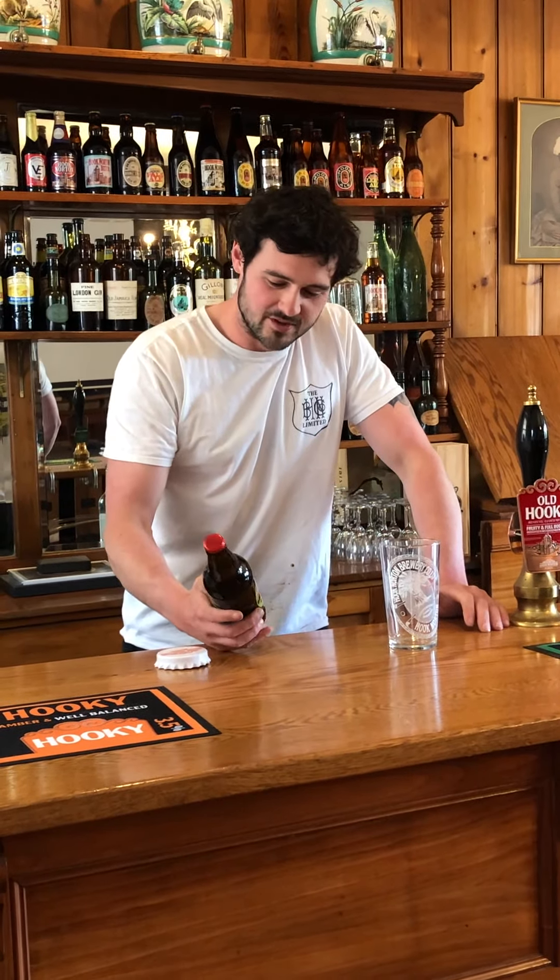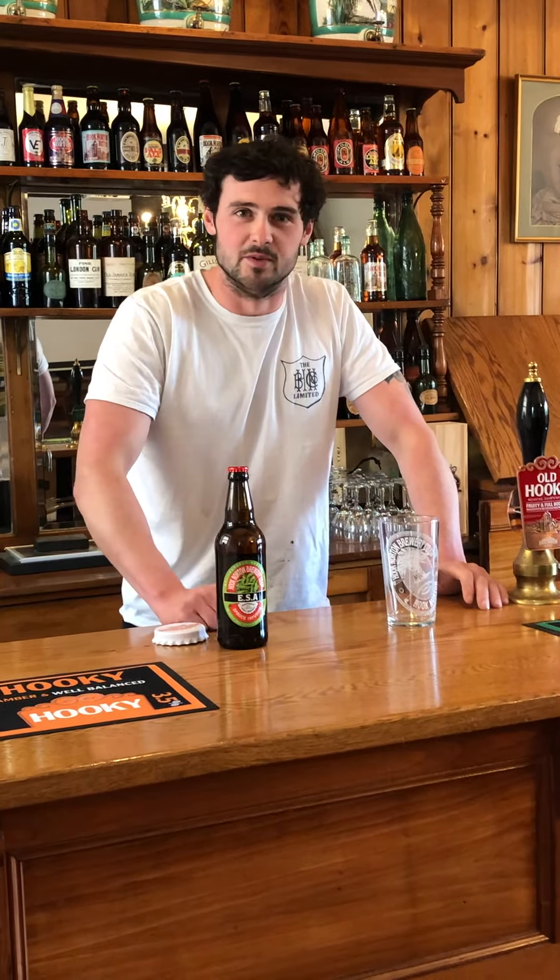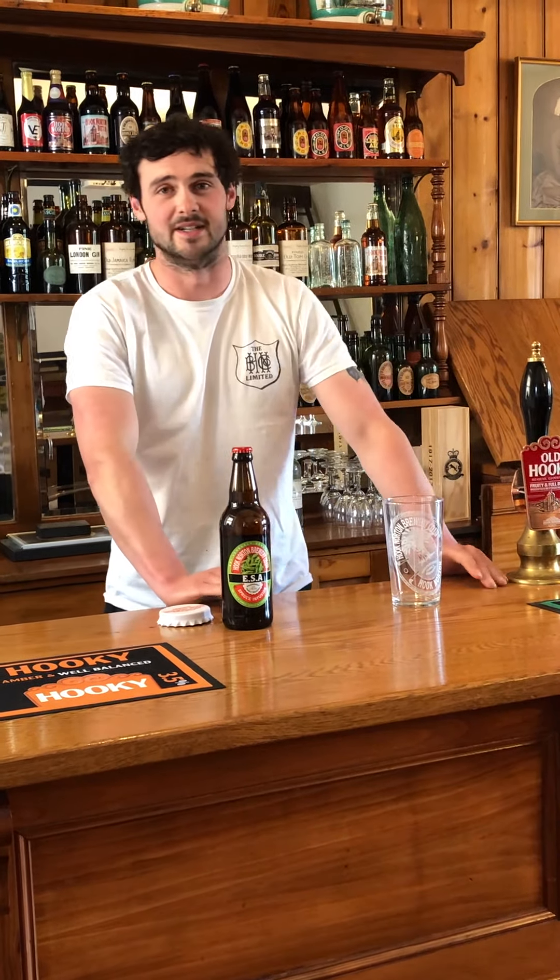Hi, I'm going to talk to you a little bit about the ESA, which was a collaborative brew we did with Tessa from Land and Sea Brewing in Canada.